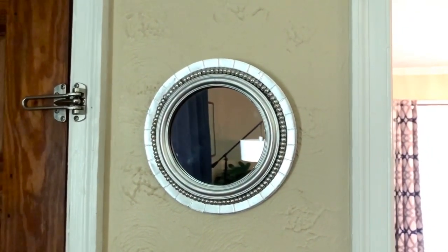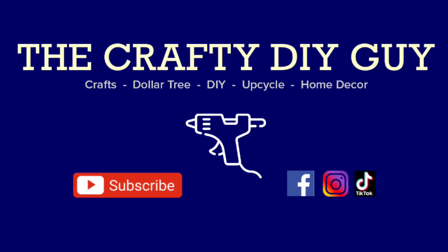Hey everybody, thank you so much for watching. I hope you enjoyed this video. If you did, please give me a thumbs up and remember to subscribe to my channel. Thank you guys so much for watching — stay safe, take care, everyone. Bye!